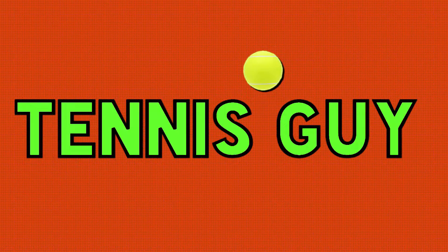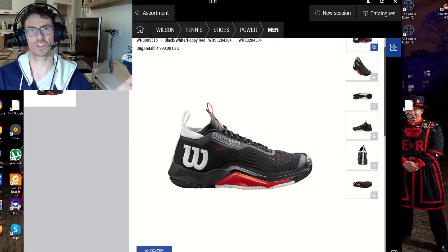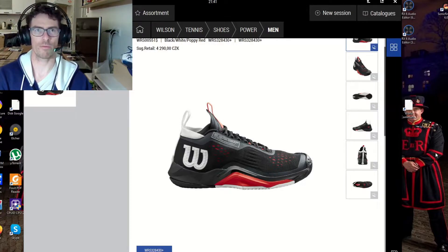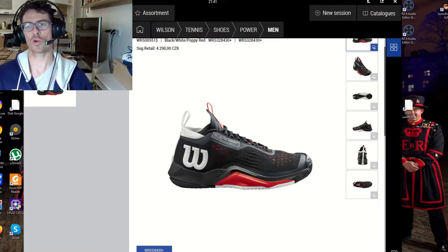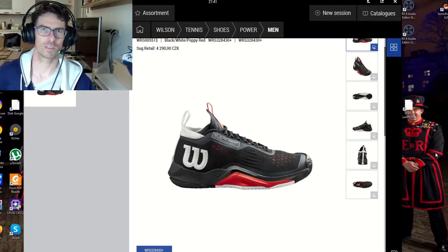In my previous video about tennis shoes I revealed the design, the price, and the technologies for the new Rush Pro 4.0 clay version. We don't know when it's coming because there is scarcity - we have very little information about shipping. It's very problematic, and if you want to buy tennis shoes for this season - either clay or hardcourt - buy them now while stock lasts.